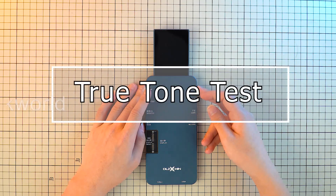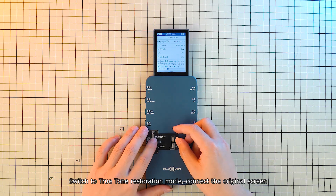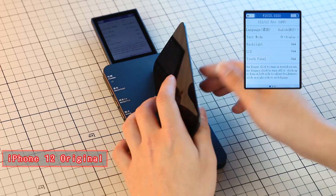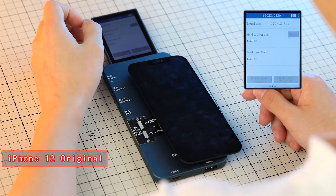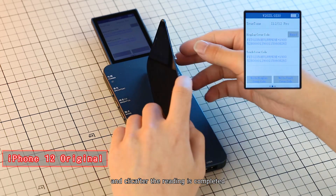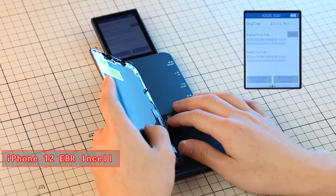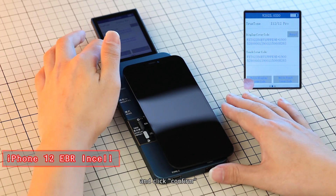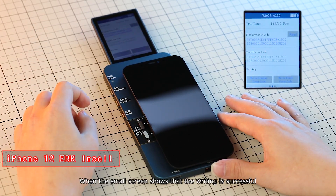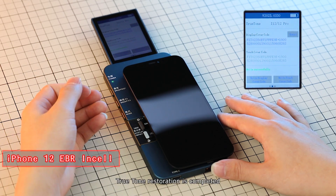True tone test: power on and connect the LCD screen flex. Switch to true tone restoration mode and connect the original screen. Click to read. After reading is completed, replace the screen to be written and click confirm. When the small screen shows that the writing is successful, true tone restoration is completed.